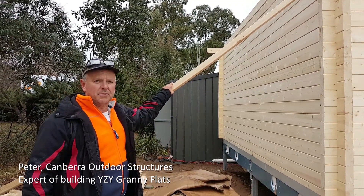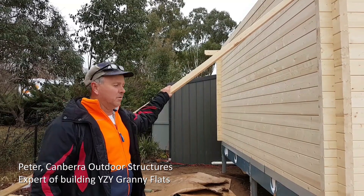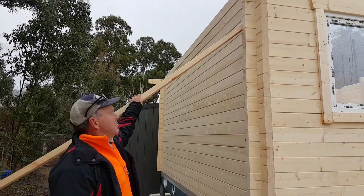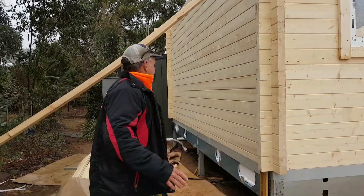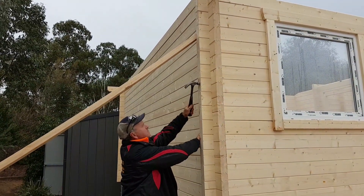Always important before you start your roofing or your ceiling is to get the walls and all the corners plumb. If you have any trouble with pushing or banging with a hammer or whatever, get yourself a hardwood block and bang the end grains of these guys here.